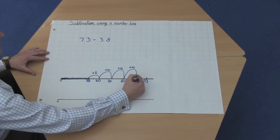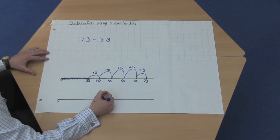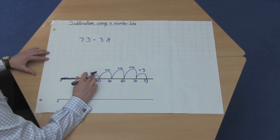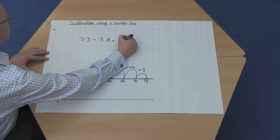And then the final, from 70 to 73, is another 3. And then to work out this difference, I just count 10, 20, 30, 33, 34, 35. So my answer for 73 take away 38 is 35.